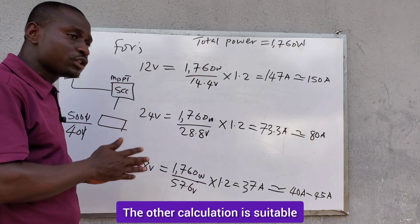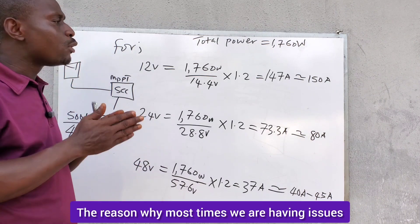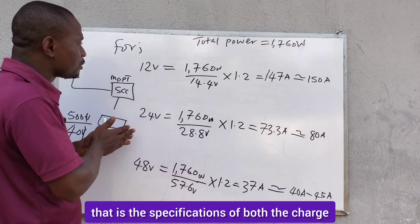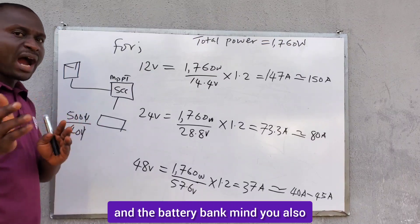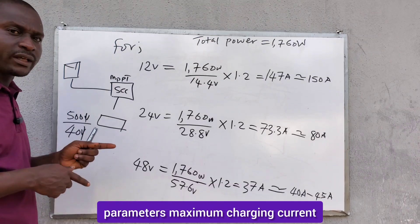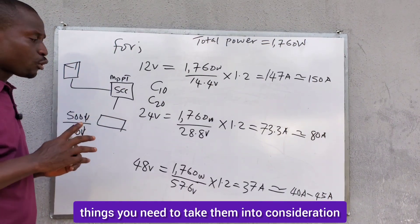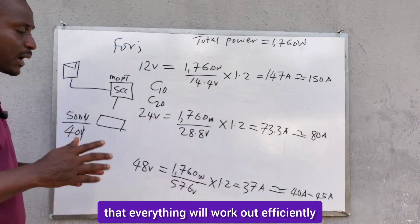The other calculation method is suitable for a PWM charge controller. The reason why most times we have issues when charging our battery bank is because we are not looking at the charging parameters — the specifications of both the charge controller, the solar panel, and the battery bank. Also note that batteries have their own charging parameters: maximum and minimum charging current, and battery ratings like C10 or C20. You need to take all of these into consideration when sizing your solar power system so that everything works efficiently.